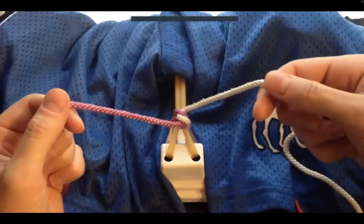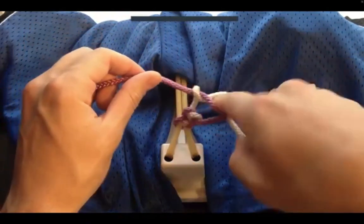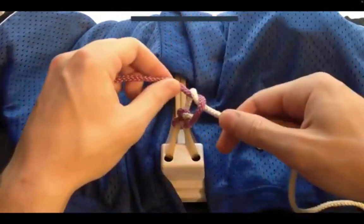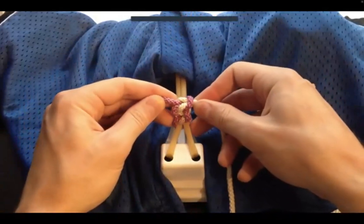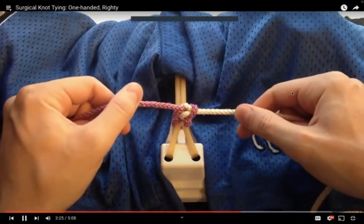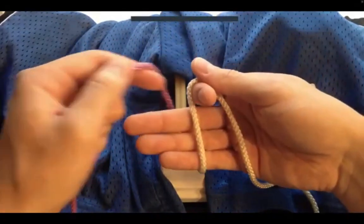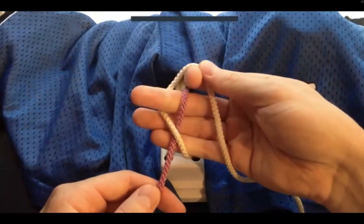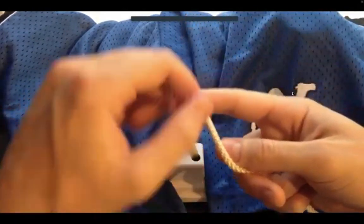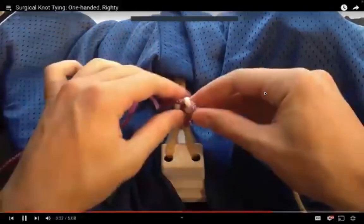Let's tie the second knot. Start with the claw — drape it over, go over under, and rotate it through. With the claw, the free end is already pointing towards us, so we pull the free end towards us. You can see again that we've got another square knot. Let's do one more. With the one-handed technique, this is a little more difficult than the two-handed, so repetition is key — just keep practicing. Karate chop, drape it over, over under, pull it through — pull the free end away. Then the claw, over under, rotate it through — pull the free end towards us. That gives us our third square knot.